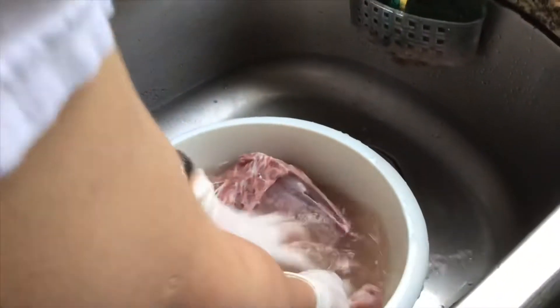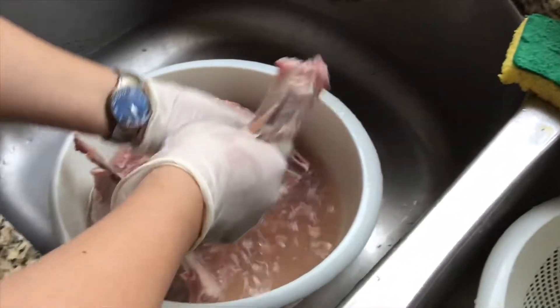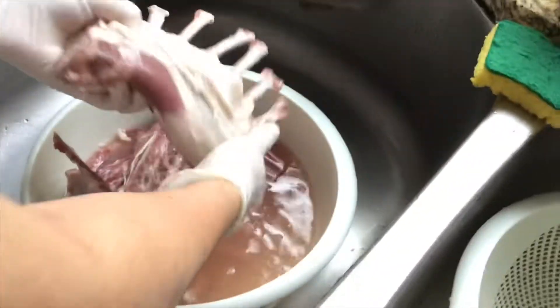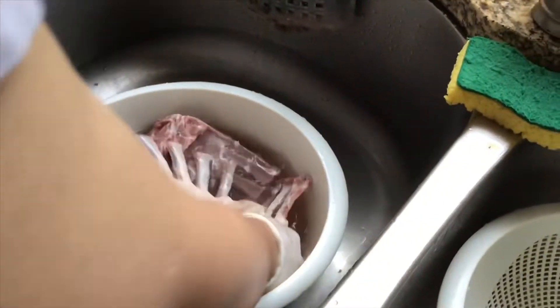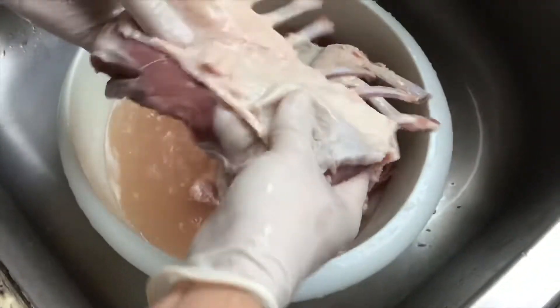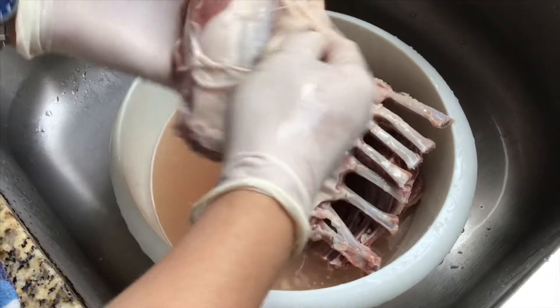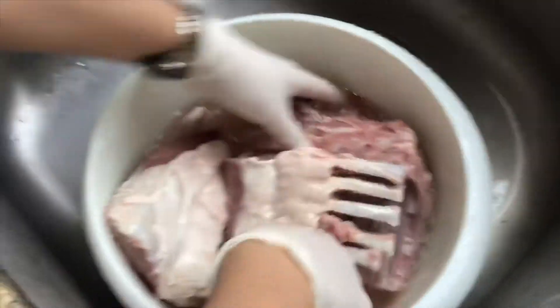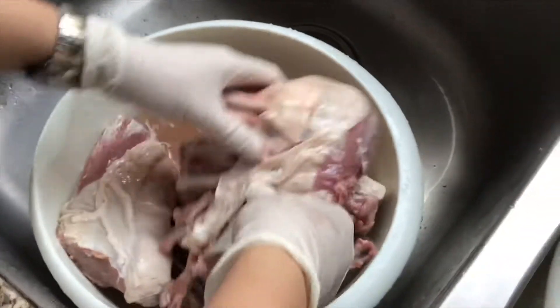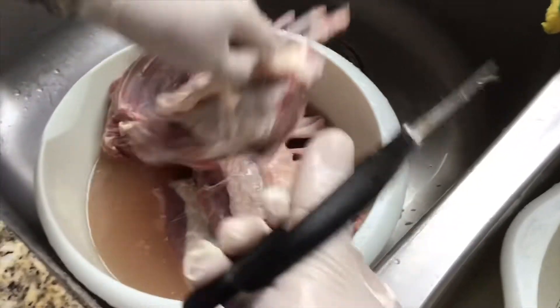I have to wash the lamb chop meat like two or three more times. Make sure you clean them well. I clean every single rack of the lamb meat — you have to go through each one. You can feel that there is fat and muscle on the lamb.